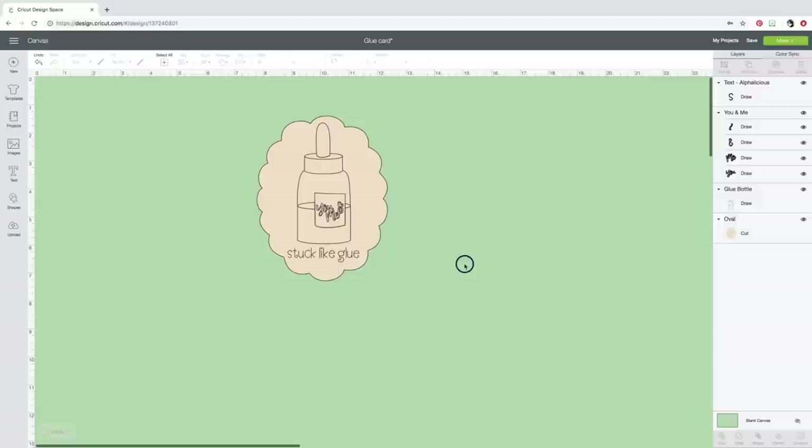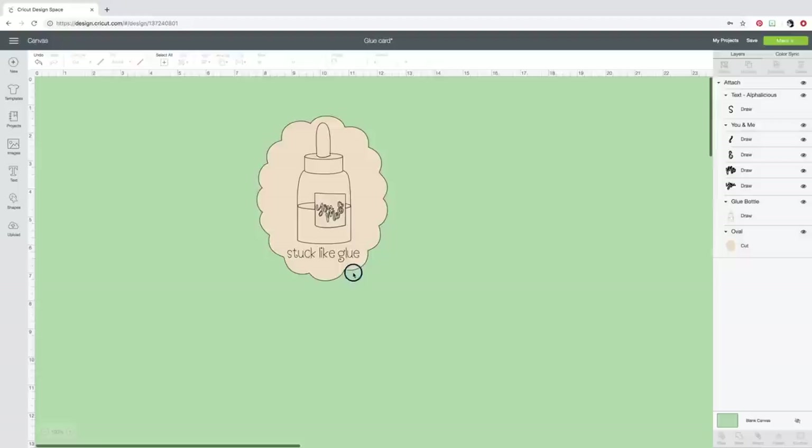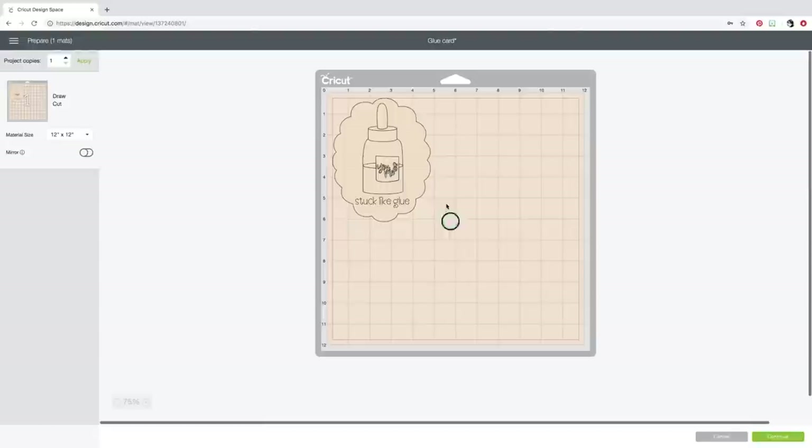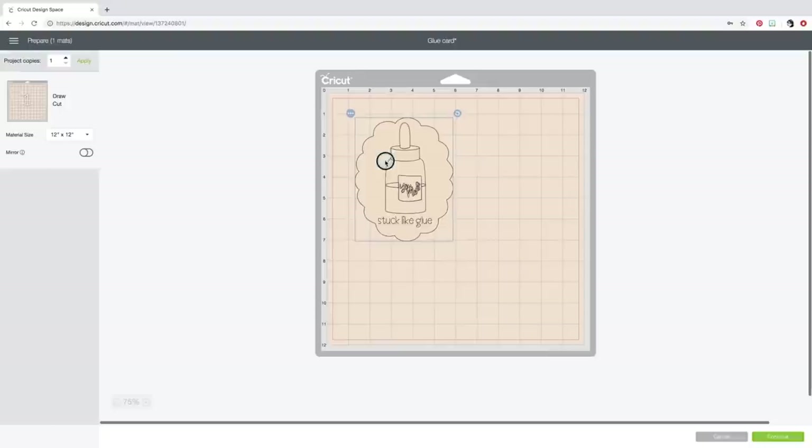We have to Attach all of this together — if we don't, the Cricut won't know to keep that writing in place and will want to put it somewhere else. In the Layers panel you can see the oval says Cut, so we'll cut that oval, and all the other elements are Draw images — that's what we want. I'll click Make It in the top corner, and it brings everything onto my mat. Now, since you'll lay the foil on your mat and tape it down, I'm going to move the design down an inch and in an inch, so I know where to place my cardstock and have room to tape the foil around it.